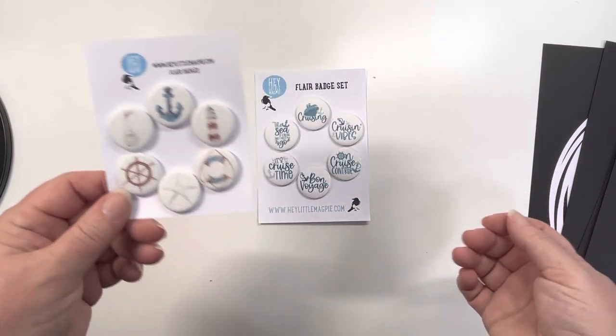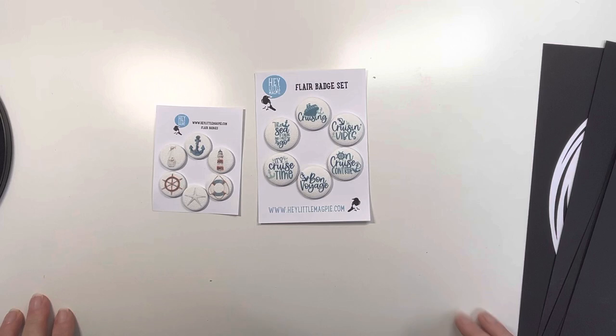And that's it - very short and sweet but I really hope you like those. They're on the website now so do take a look and let me know your thoughts. Thanks so much for watching. Bye!